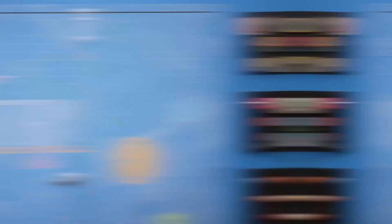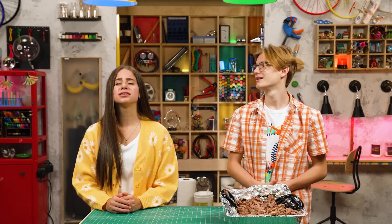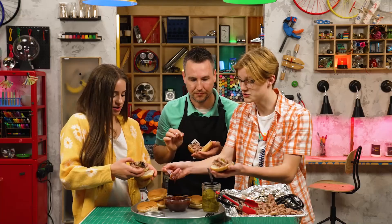Waiting can make you wise. Waiting can also make you some really, really yummy food. It's still hours to dinner time, but right now it's officially Story Lab Snack Time! Thank you for joining us in the Story Lab — see you next time. Kevin, it was so awesome of you to do our waiting for us. My pleasure. Don't forget the barbecue sauce — you gotta have barbecue sauce, that's the most important part.